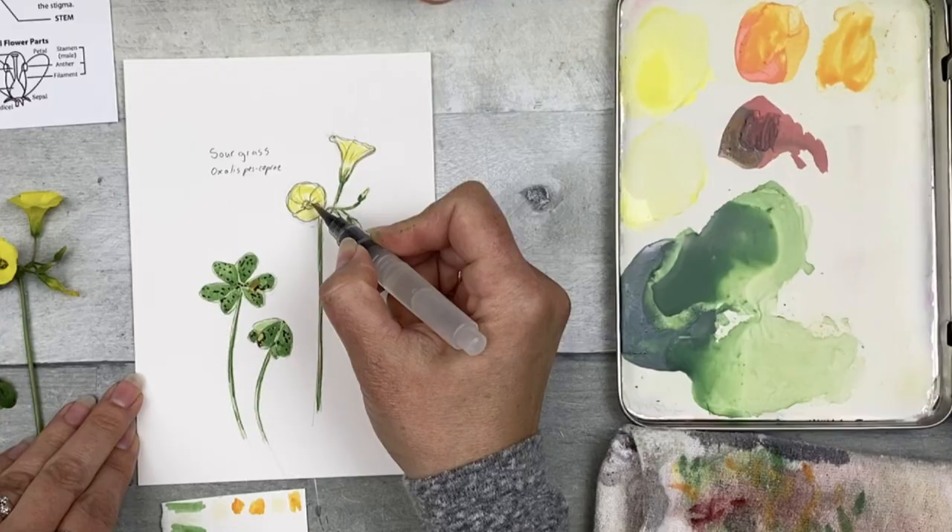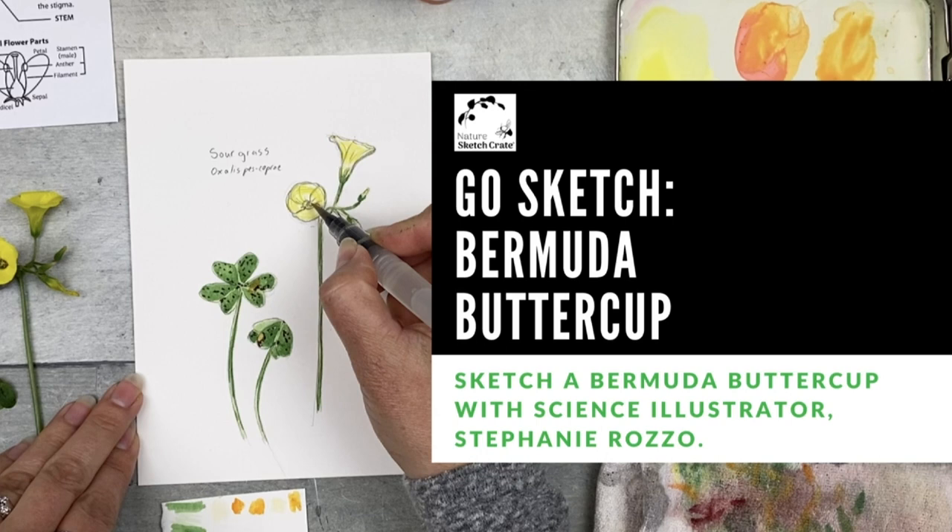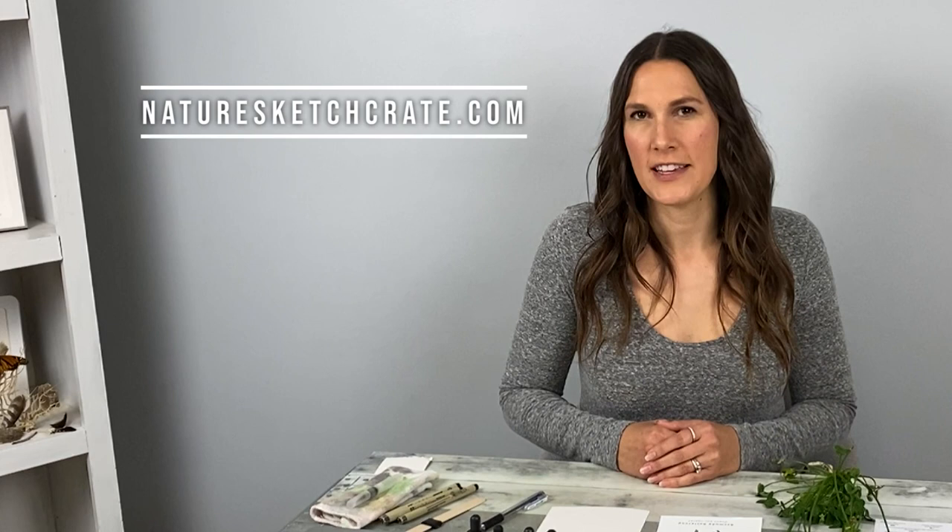Hi, I'm scientific illustrator Stephanie Raza. Welcome to NatureSketch Treads Go Out and Sketch a Bermuda Buttercup instructional video. You can follow along with this lesson even if you don't have the lesson kit. Help this tiny business by shopping for lesson kits at NatureSketchCrate.com, clicking that like button, and subscribe to this YouTube channel.